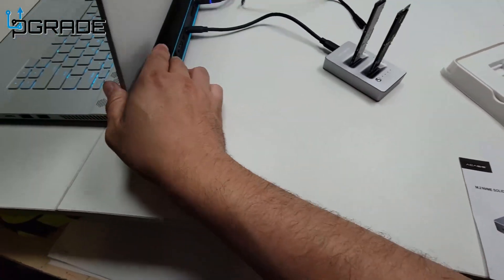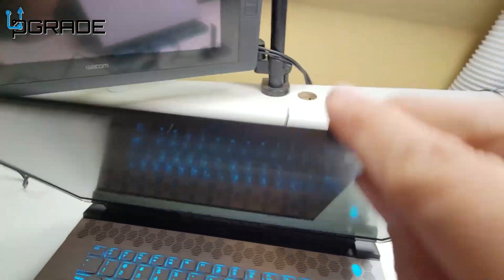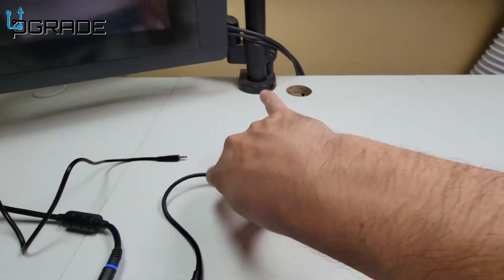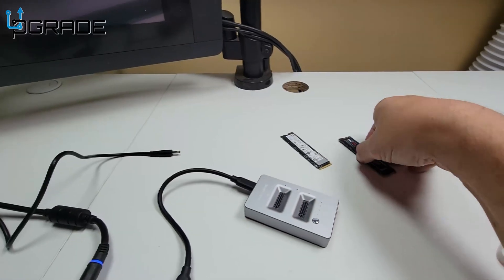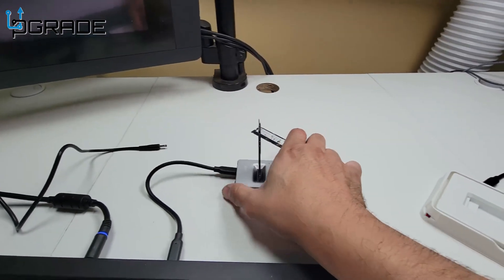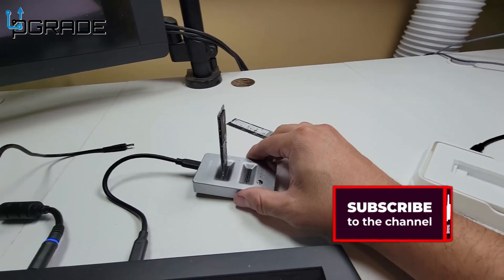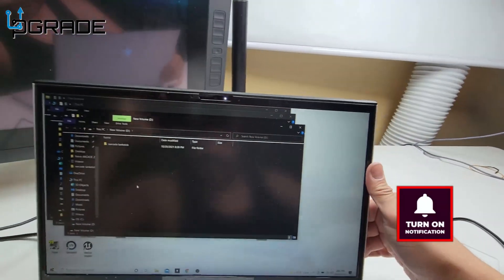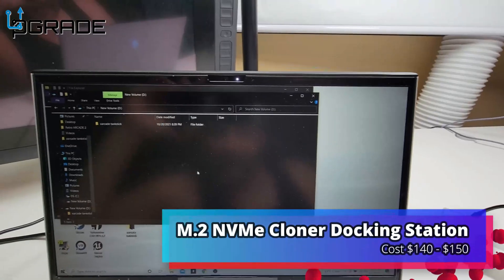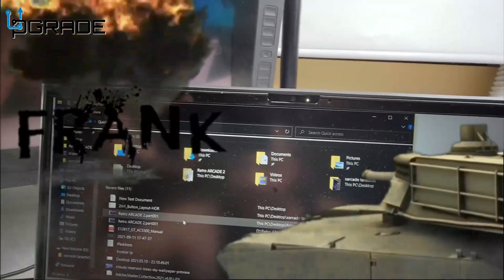It looks like it's finished. We're going to power it off and see if the clone worked. I removed the original drive, then disconnected and plugged in the cloned drive. I turned it back on and it's being identified — and there it is, it came up as D drive with the 15-gig copy right there. That was actually quick — it took about a minute to do that, which is not bad at all.